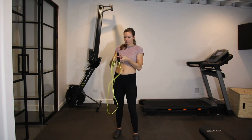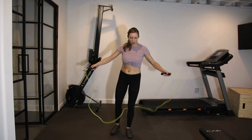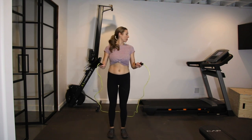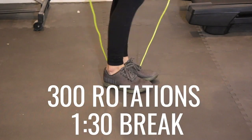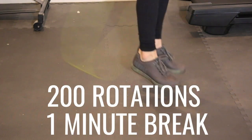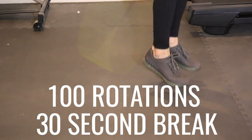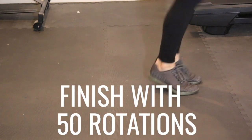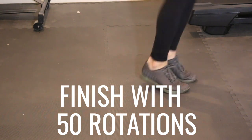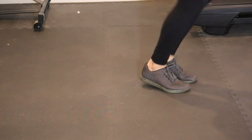Once the whole circuit is done — all 20 minutes and 12 reps of each movement — move into a chipper jump rope cardio circuit. Start with 300 rotations, then take a minute 30 rest. Then go into 200 rotations, take a minute rest, then 100 rotations with a 30-second rest. Finish the whole jump rope cardio circuit with 50 rotations and then you're done.